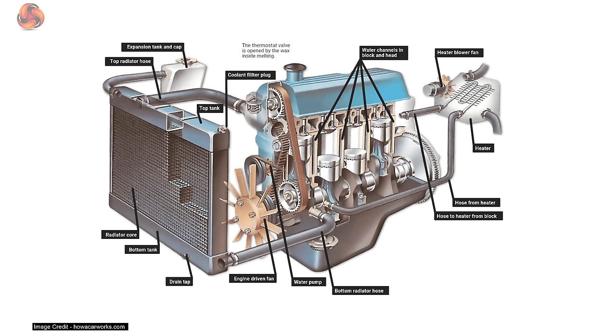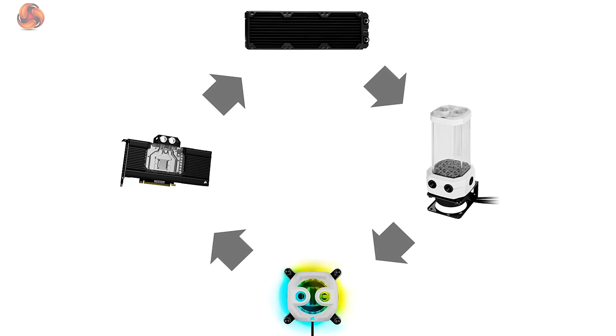Let's start with the basics — what is water cooling and why would you want to use it? In simple terms, water cooling a PC operates on the same principle as an engine cooling system within a car. Coolant is pumped through the engine, the coolant absorbs the heat from the engine, and it's moved to the radiators for the heat to be removed to the surrounding environment using a fan.